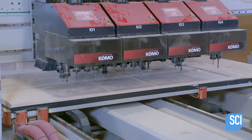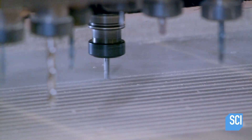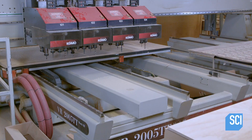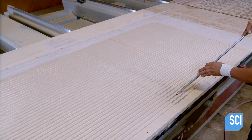An automated tool carves grooves in a sheet of medium-density fiberboard. The board will serve as a base for the playfield. Air will circulate in the grooves and exit through the playfield holes. Next, sawdust is blasted out of the grooves.